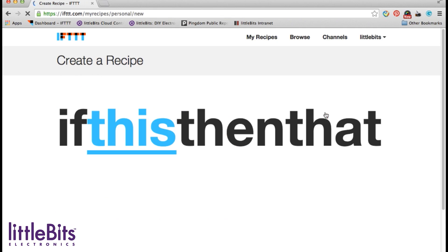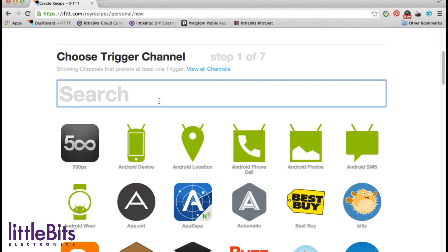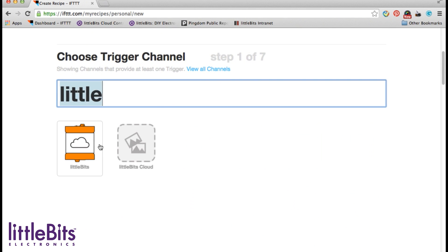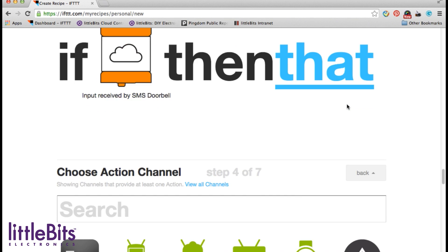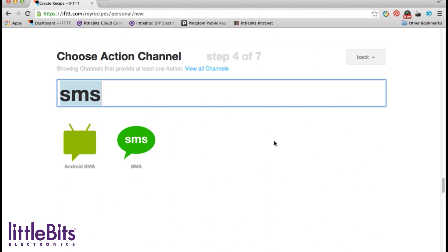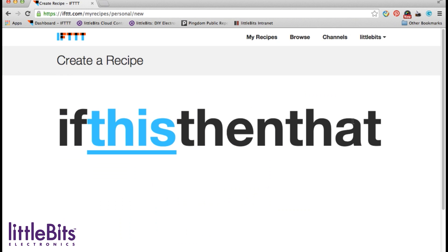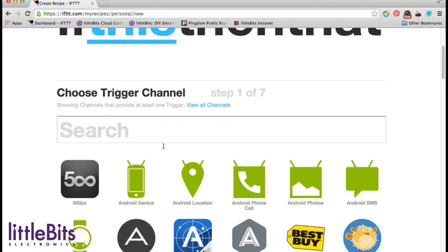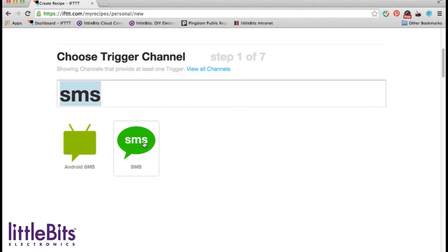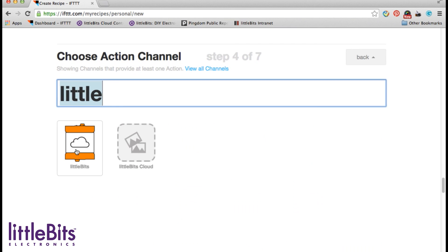You will also need to create two recipes on If This Then That, a website which allows you to connect your cloud bit to a variety of web services. You'll want to set up the first recipe like this: if my cloud bit is triggered, then send me a text message. The second recipe, which will allow you to respond, should look like this: if I reply with a text message tagged "on my way," then trigger a sound clip on the MP3 player.